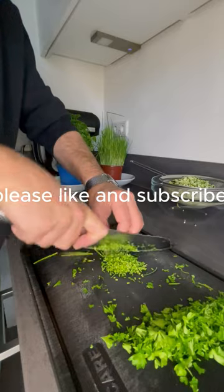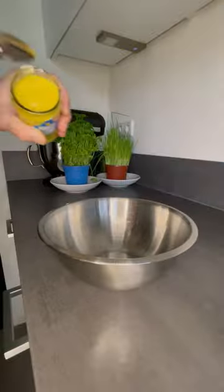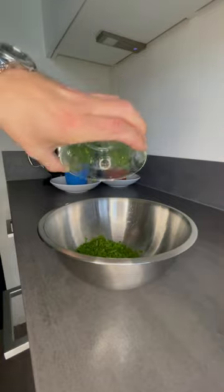Please like and subscribe. Press out the excess liquid from your zucchini. Add 75 grams of French mustard to a mixing bowl together with your green herbs and 40 grams of olive oil.